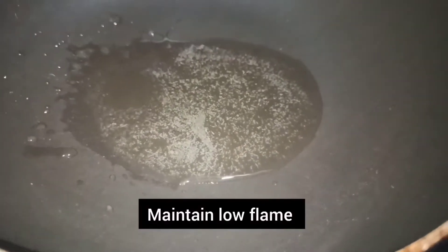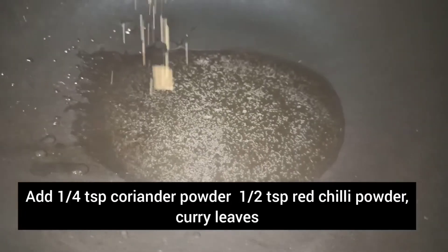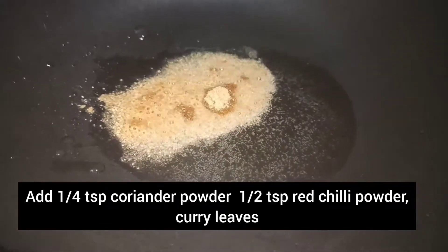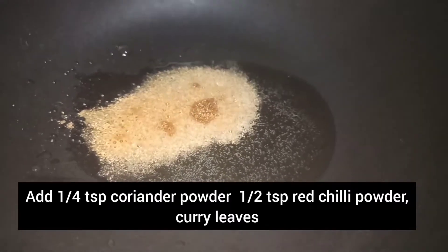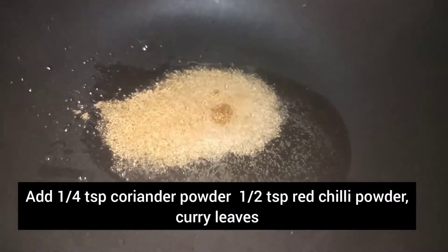Now add 1 teaspoon for 1 tablespoon. If you like this, put a little flame out. Let's mix the teaspoon for 1 teaspoon and mix it.